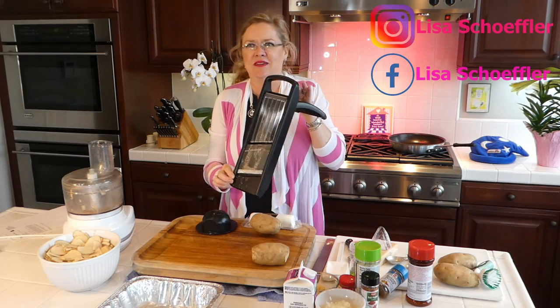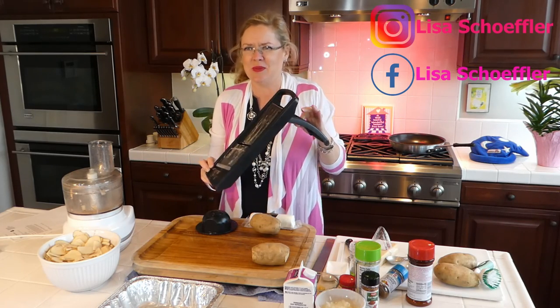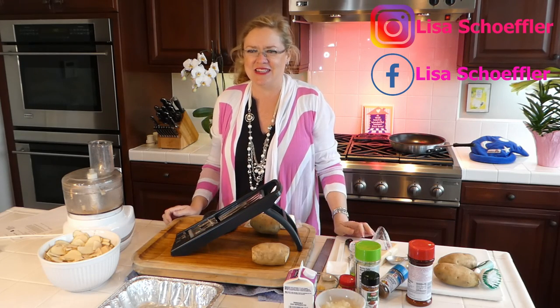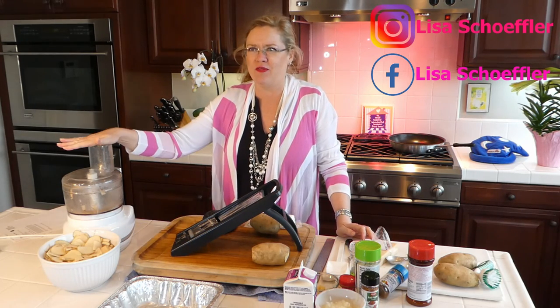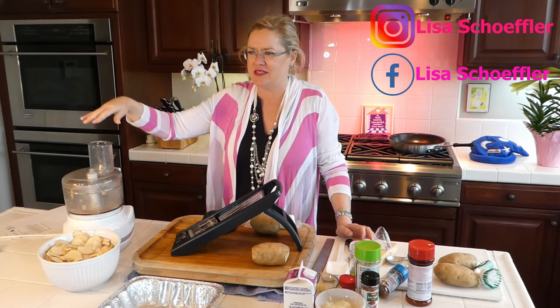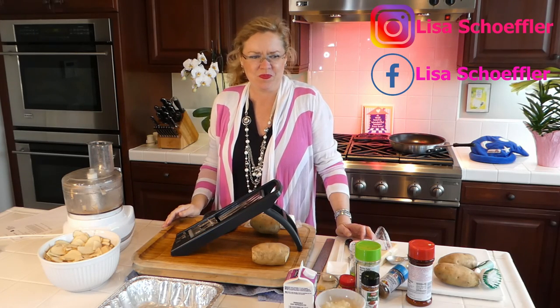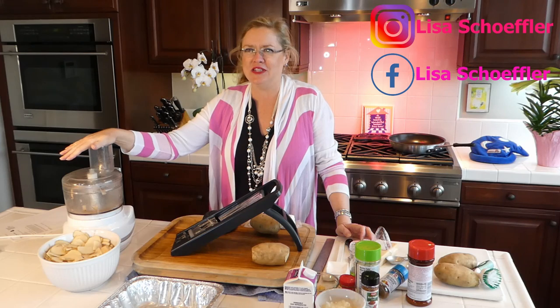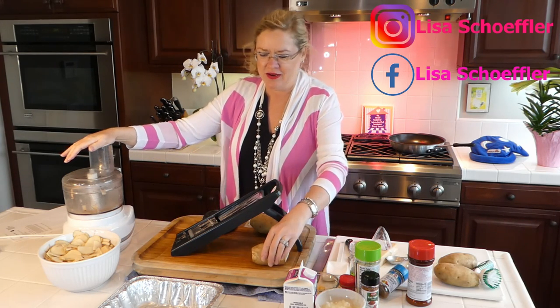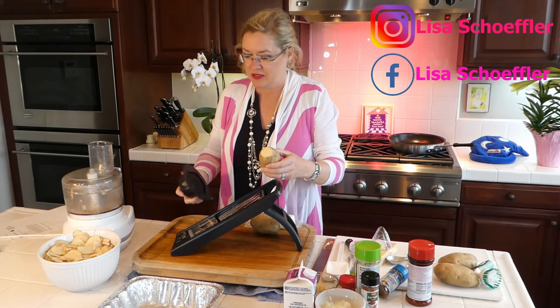Anyone know what that is? It's not a guillotine — it's a mandolin for slicing things. So I also have the modern version here. I have my Cuisinart next to me for the more modern way to do this. But I thought I would demonstrate the mandolin if you have one — this is a great recipe to use it with.